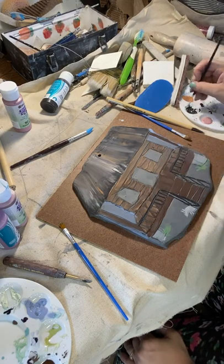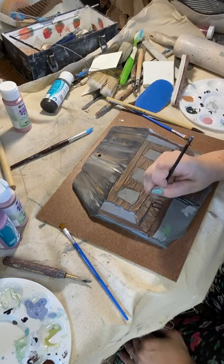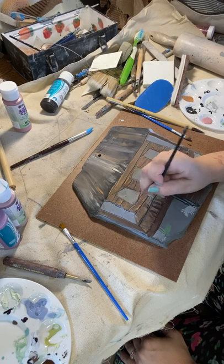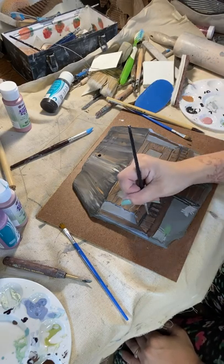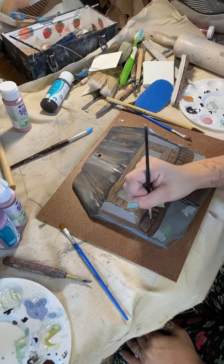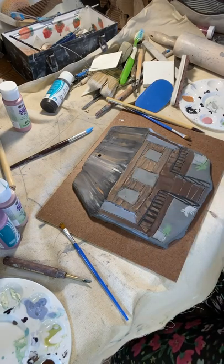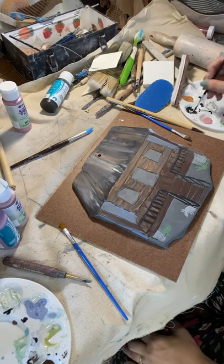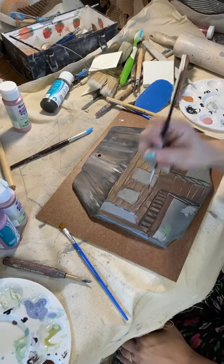I am using Amaco stroke and coat underglazes in a variety of colors. I chose to create an Acadian style home for this project because I live in South Louisiana where Acadians lived, and I am familiar with the architectural charm and thought others would relate. Because I am making this piece as an example to show my students, it is simplified.